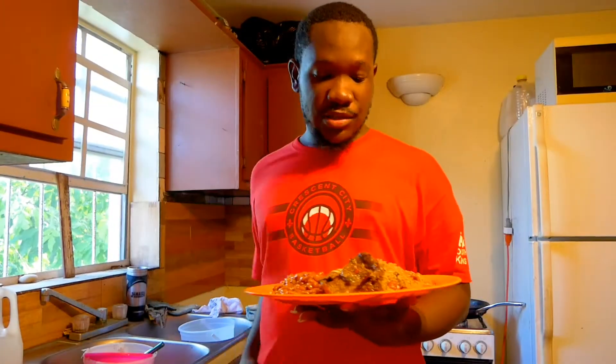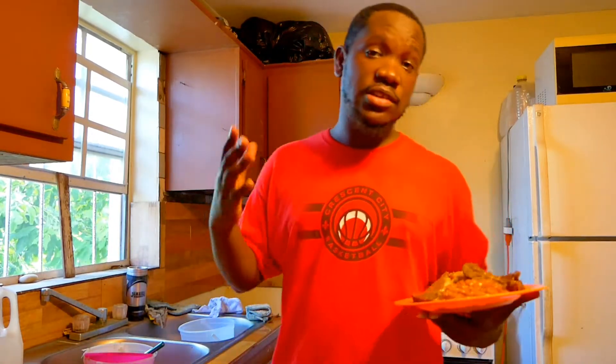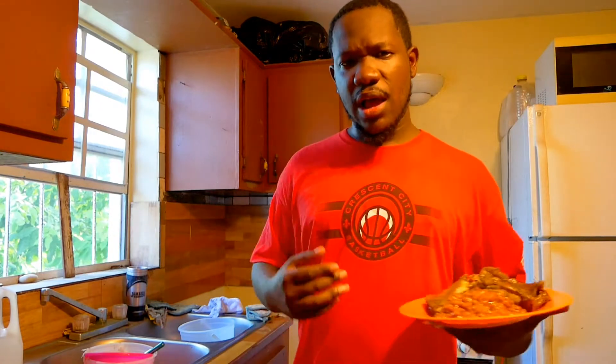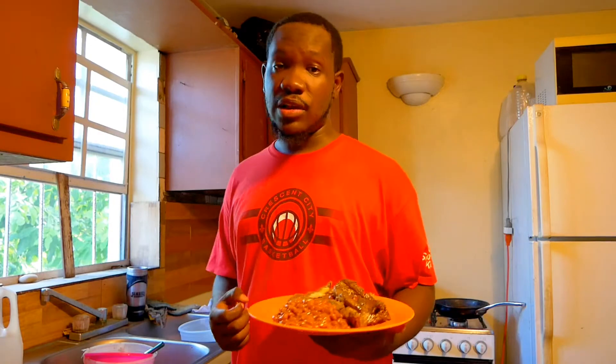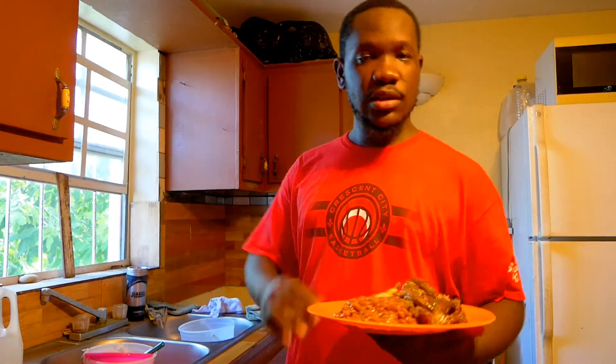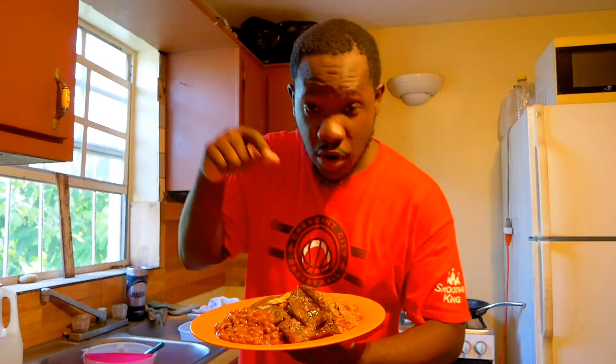Alright guys, that is it — here's my plate. That's all I have for you guys today. I hope you guys like and enjoy this video. I put a lot of effort into this plate and into my food. Just hope you guys enjoyed this little video I put together. Remember — it's Kickdoss or no dust, and I'm out.